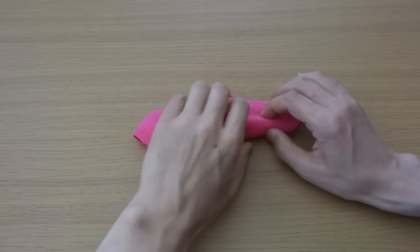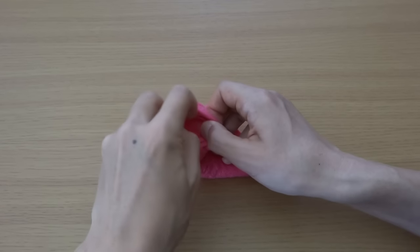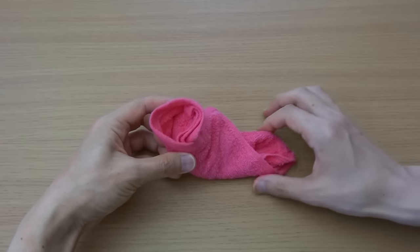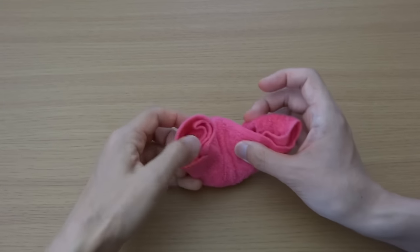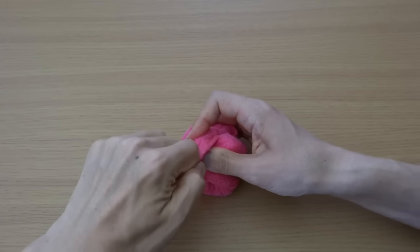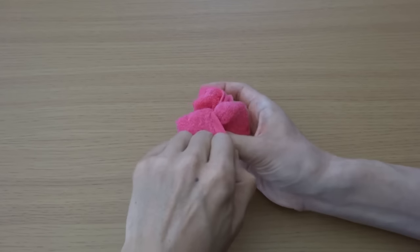Turn over and open this hole. Put the other end into here, as deep as possible.